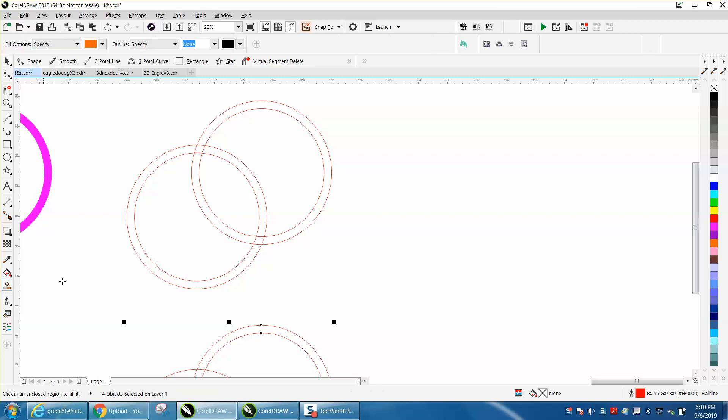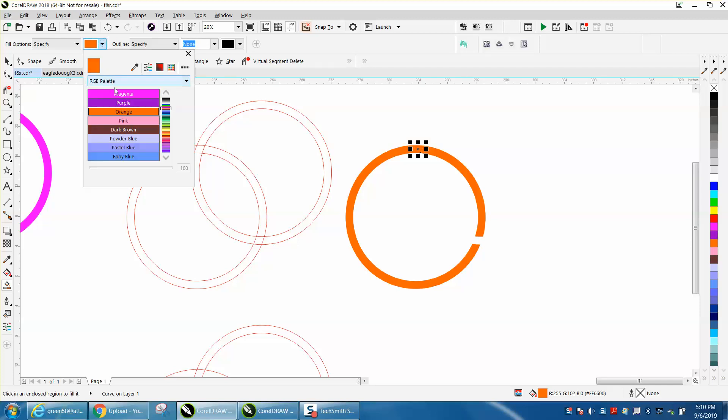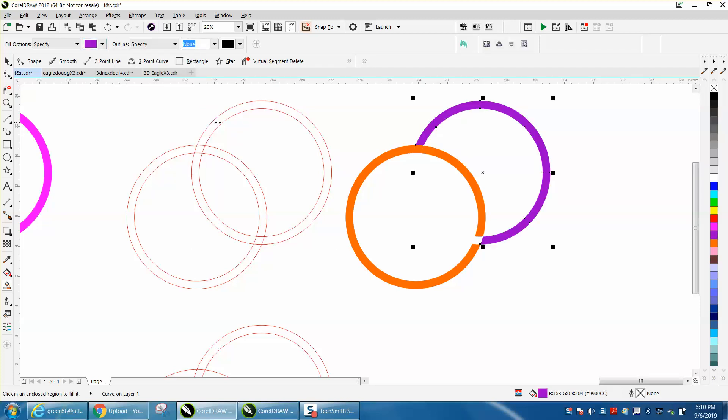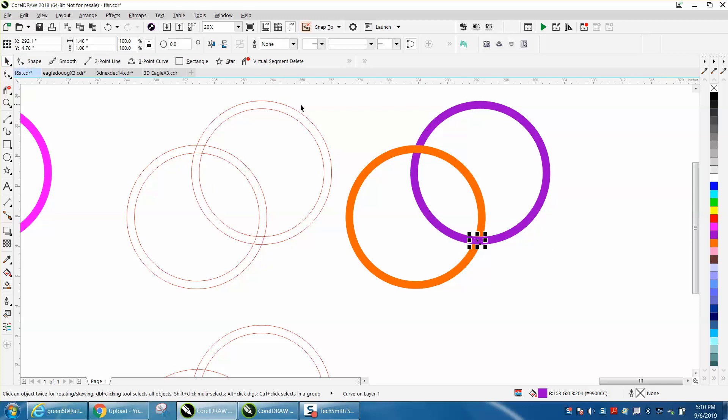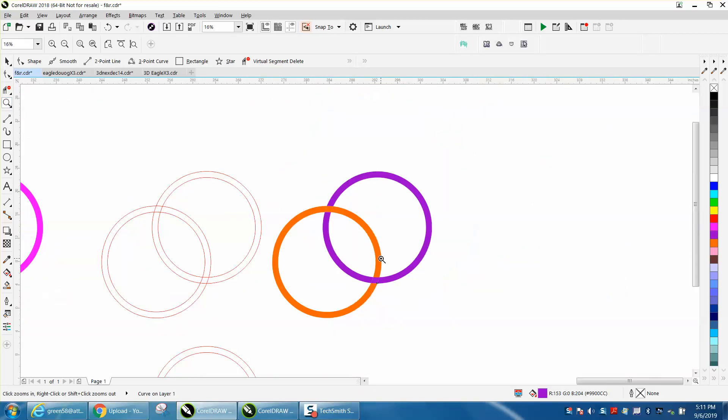With the smart fill tool, I'm going to click on there and nudge it over, then click on here and nudge it over. You just need to pick one of these, nudge it over, then change your color and click on that one and nudge it over. Click on that, nudge it over — it did the same thing.